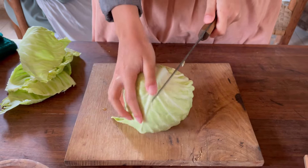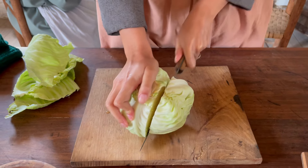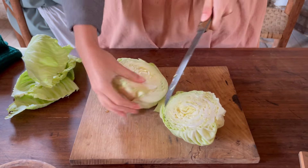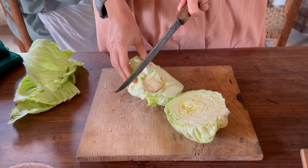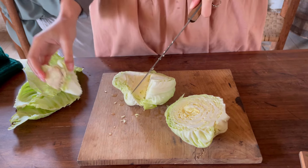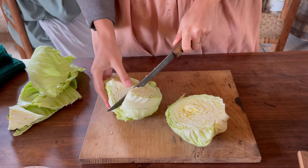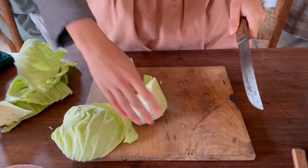Cut out your core. I'm just going to chop it here. You're also going to use this later. Now, finely slice.